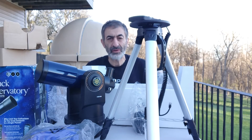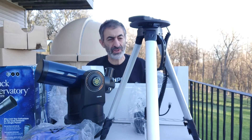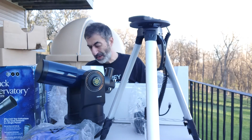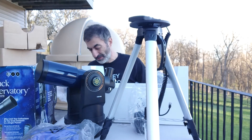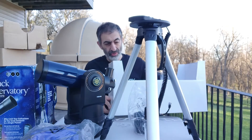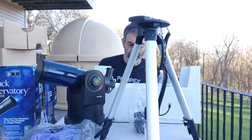I had not planned on getting this telescope — far from it. But when I saw it listed on Facebook Marketplace, asking price $125, brand new and never used, I decided to take the chance and get it.